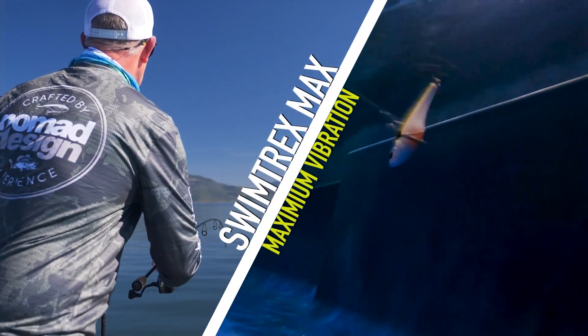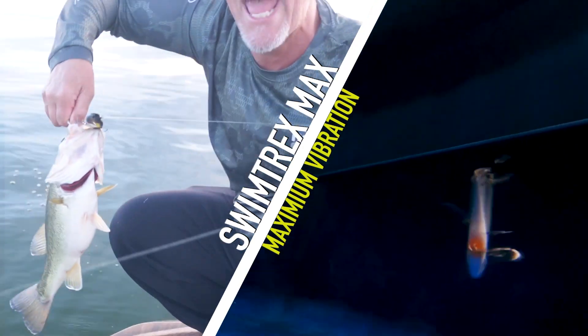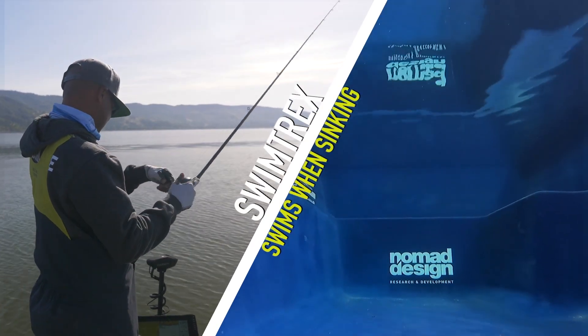The Swimtrex Max gets a lot of bites. It feels a lot like a vibrating jig — good vibration — and when they bite it, they really bite it. The original Swimtrex is more of a finesse presentation.